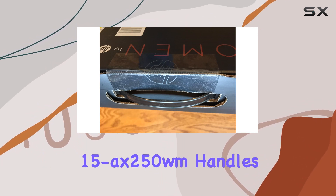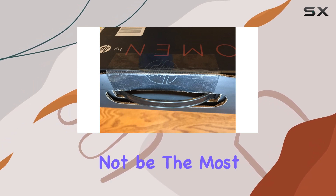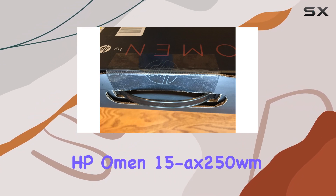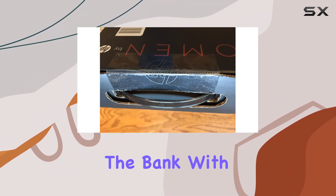In terms of performance, the HP Omen 15 Axe 250 WM handles gaming admirably, delivering smooth frame rates in popular titles at medium to high settings. While it may not be the most powerful gaming laptop on the market, it strikes a good balance between performance and affordability. Overall, the HP Omen 15 Axe 250 WM is a solid choice for gamers looking for a capable gaming laptop without breaking the bank.